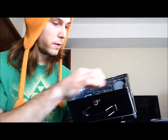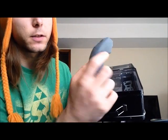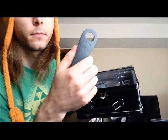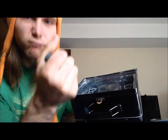And then you have the nunchuck sheaths. That says Wii TM on them. Doesn't look like there's anything Zelda related to it, it's just kind of gray. And there's two of these — kind of cheap.